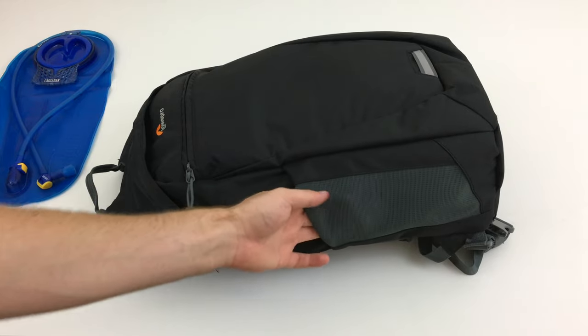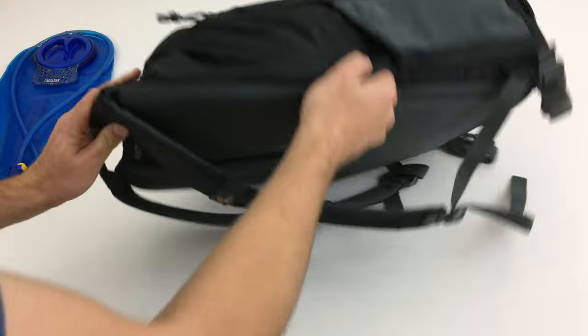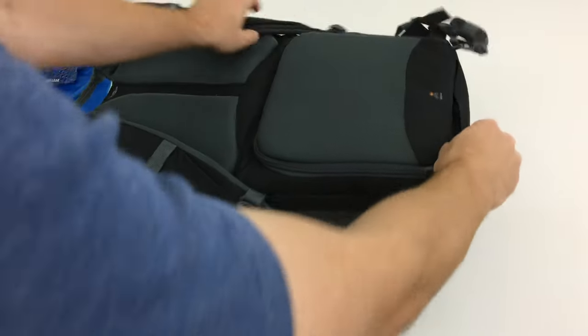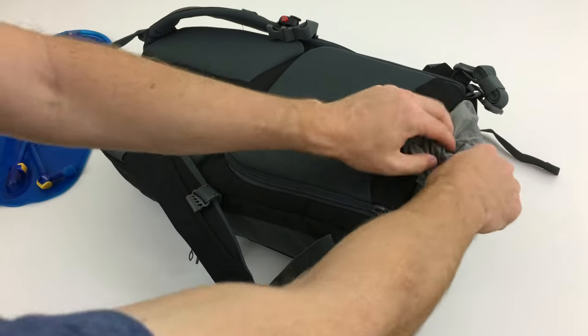The bag also has two water bottle holders on each side. On the back of the bag is where we find the all-weather cover on the bottom.